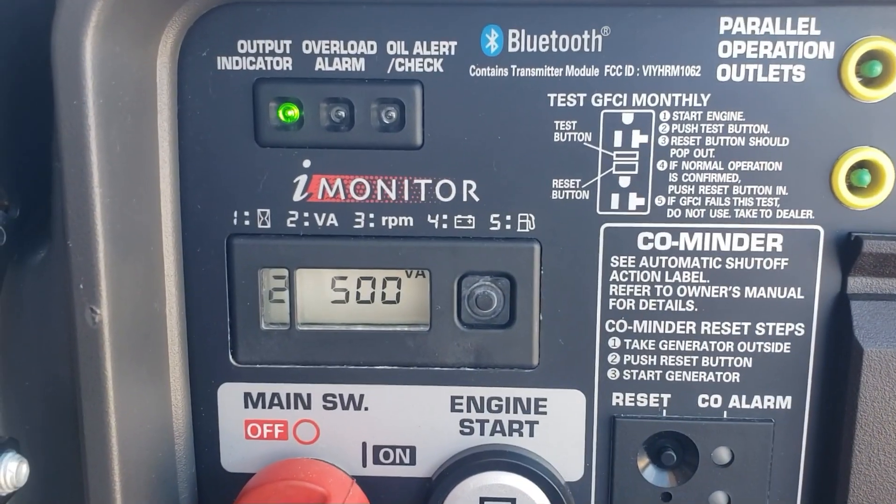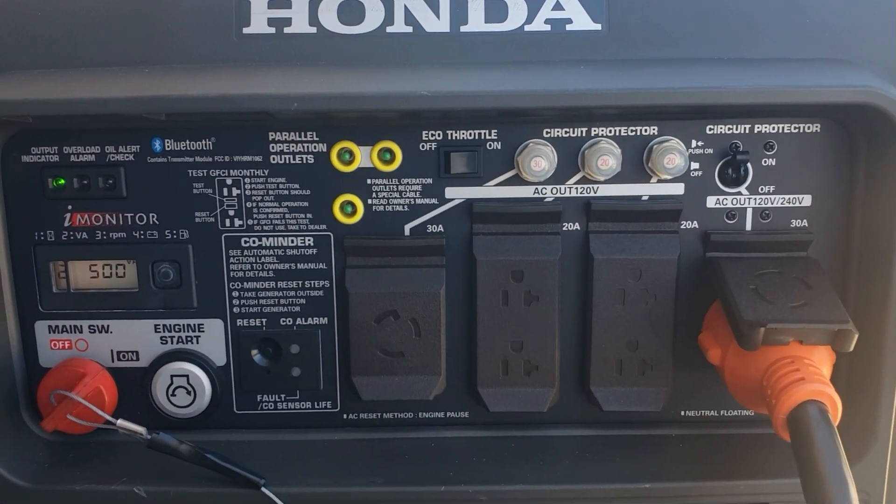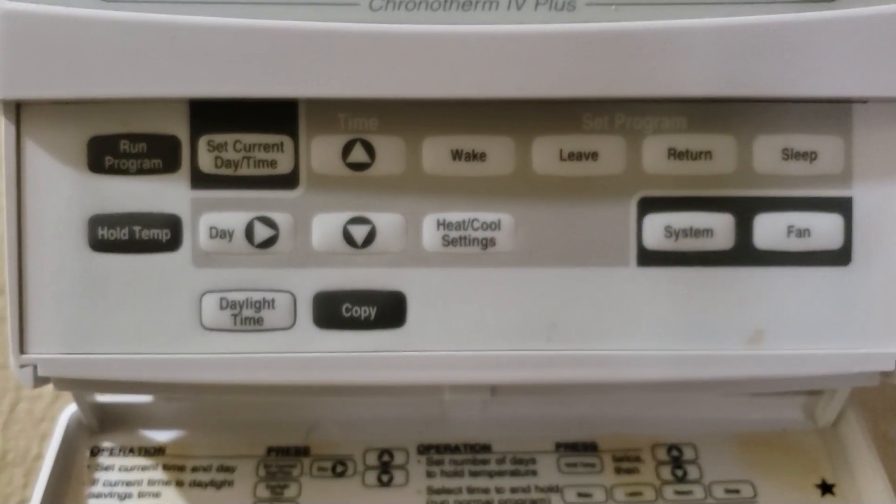Okay guys, you see right here we're pulling right about 500 watts to the house — ceiling fan, lights, miscellaneous stuff going on here. Now we'll turn the AC system on.